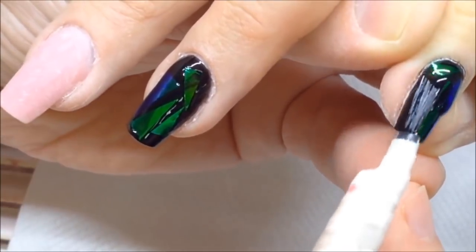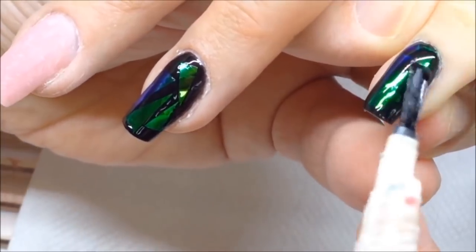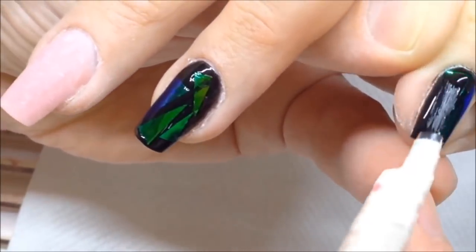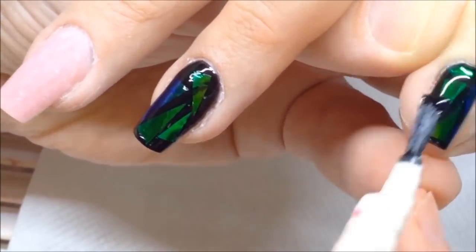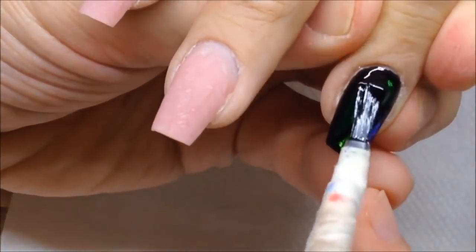I applied sheets of shattered glass on the tacky layer, cured them in the LED lamp for 30 seconds, and now I'm covering each nail with top coat and curing it in the LED lamp for 30 seconds.